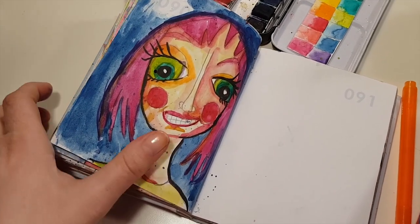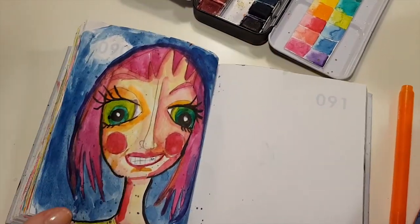Hi, I'm Hanna, and this is my little notebook where I'm trying to paint almost daily.